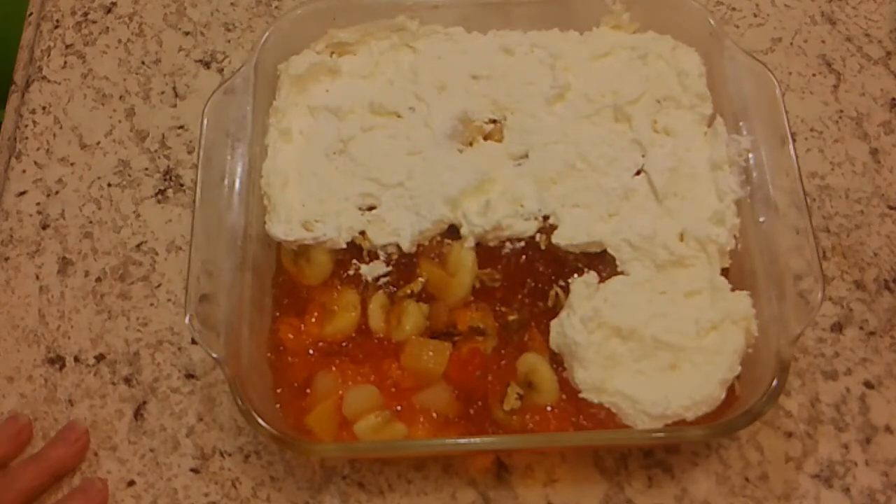I didn't use Dream Whip in mine — I used Cool Whip in mine.